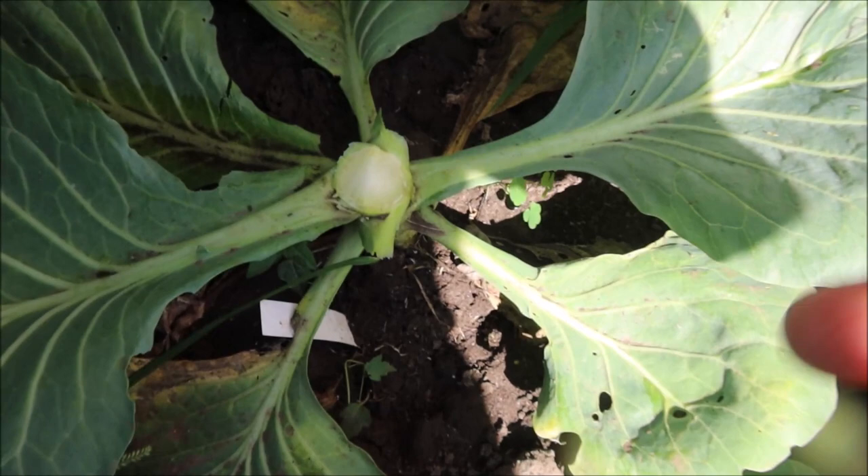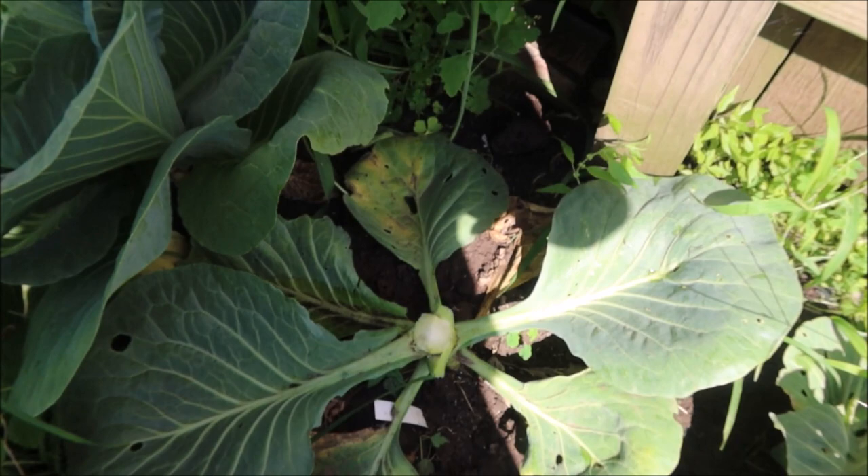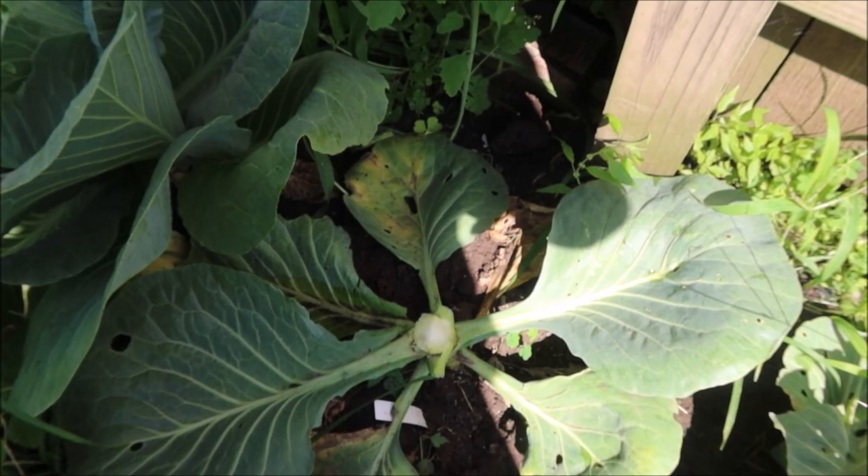So once this is cut, typically you're gonna get new heads right here — basically where your leaf points are. So you're gonna get roughly four mini heads. They will not get as big as the main head, but you can usually get at least one more head off of this. We're gonna see what happens and I'll bring you along as I start seeing growth.